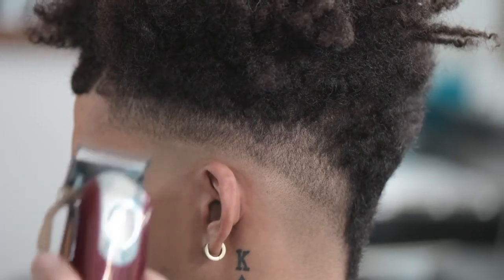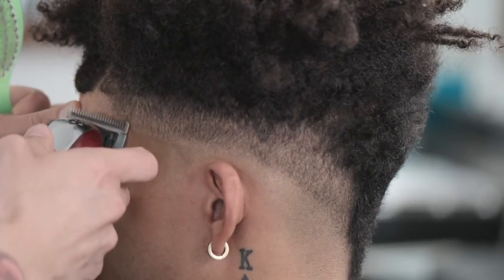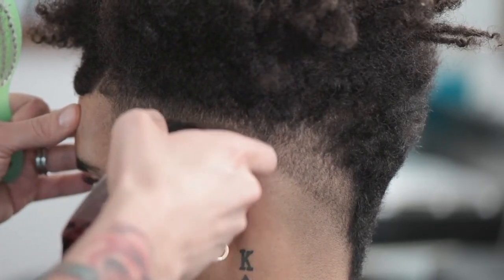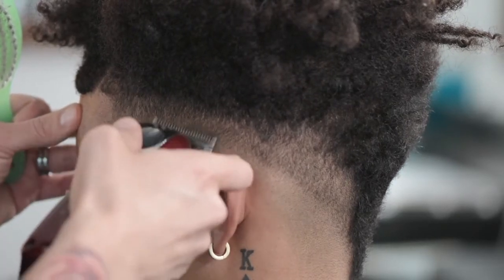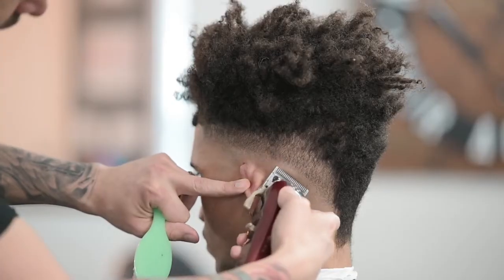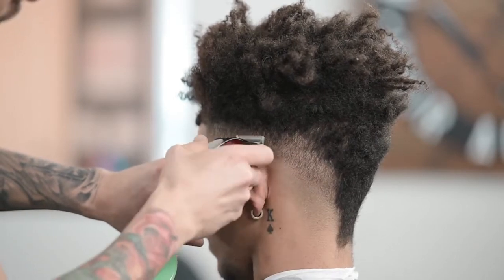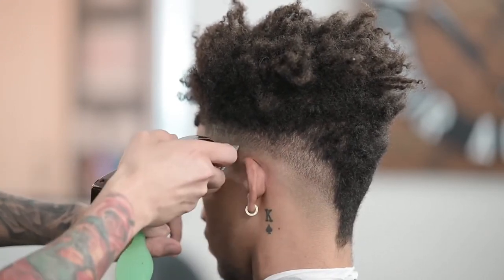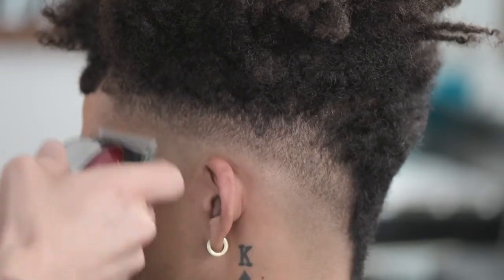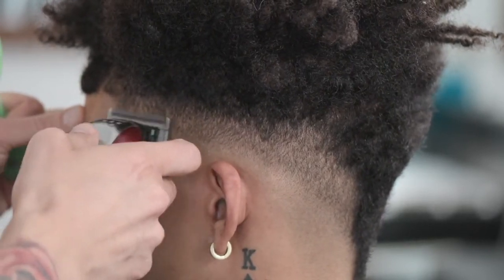Now we are going to use our cordless Wahl Magic Clips. I'm going to start off with my taper lever all the way open, just to see where we are at and if I'm able to get that line out. We're going to start by laying the clip blade flat against this area, maybe about a quarter of an inch above that line. Next, we are going to bring our taper lever down about halfway open to halfway closed and do the same thing.